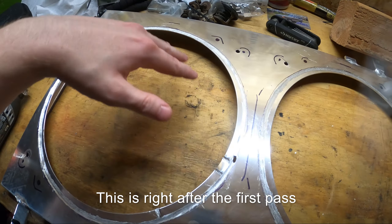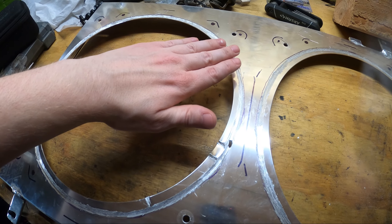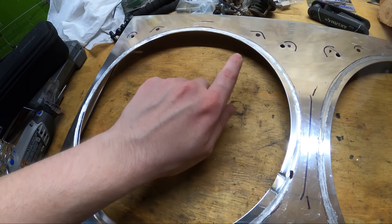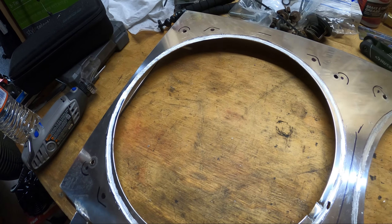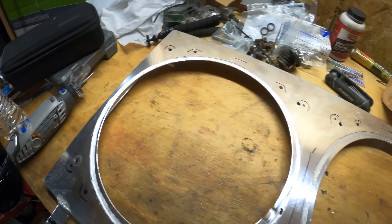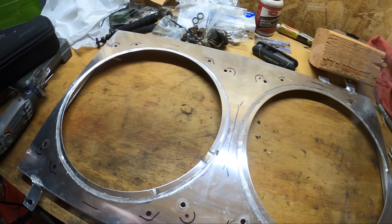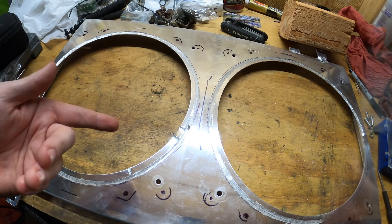After this whole section is cut out, I'm going to take the Dremel, grind the edge down a little bit, sand it down nice and smooth. So I'm going to keep going at this — you guys already saw what I was doing. Here we go.